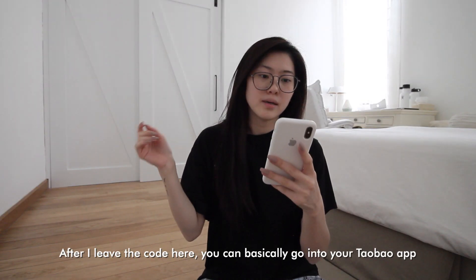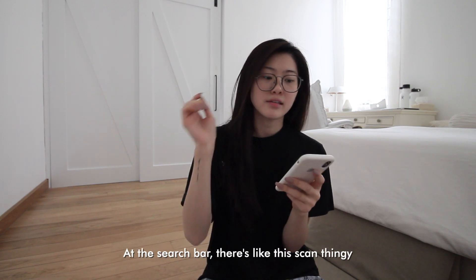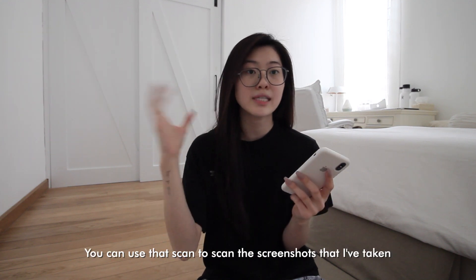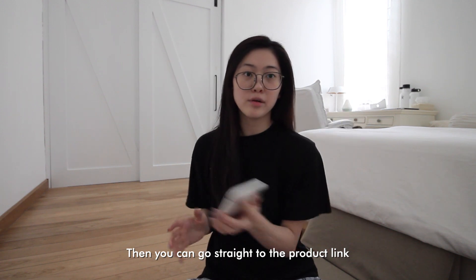After I leave the code here, you can basically go into your Taobao app — at your search bar there's a scan option. You can use that to scan the screenshots that I've taken, then you can go straight to the product link.